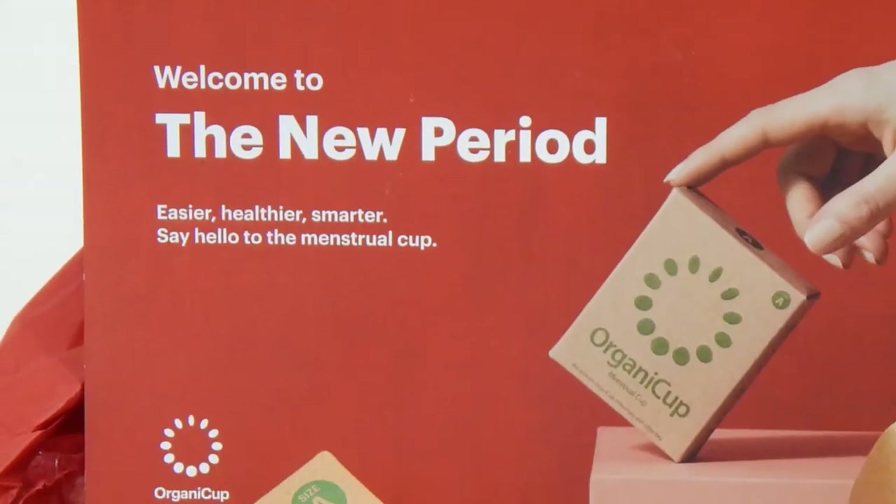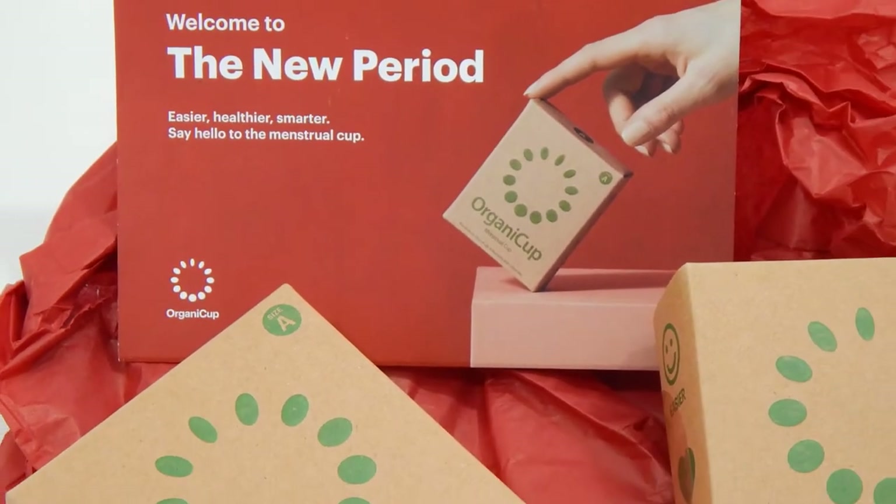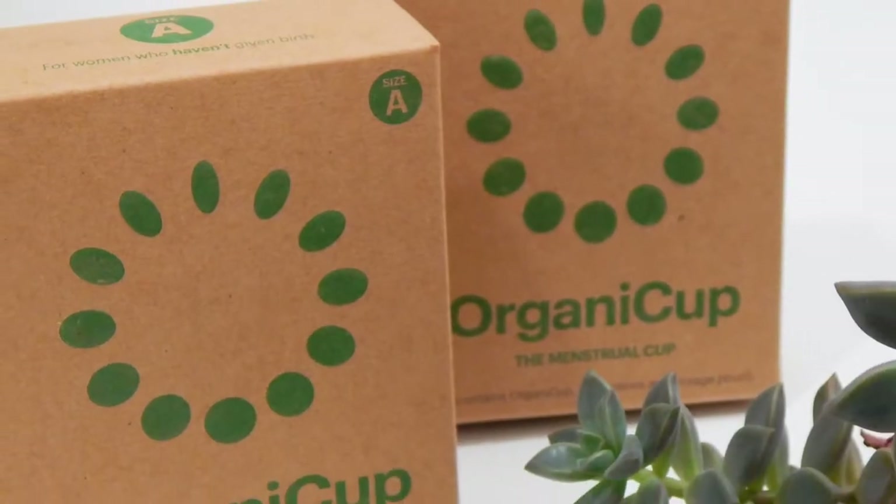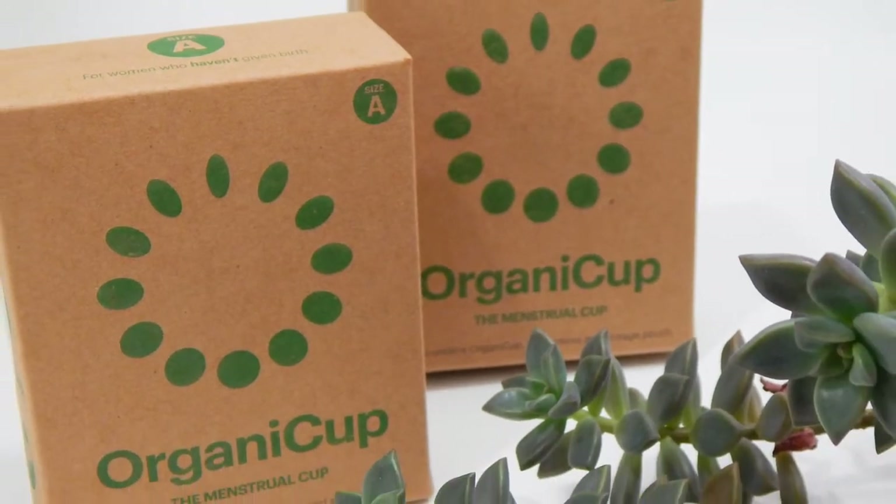This is an unboxing, some information, and a walkthrough of the OrganiCup menstrual cup. This cup has been on the market for a little while now, but I finally added it to my collection. If you are interested in information about the OrganiCup, stay tuned.